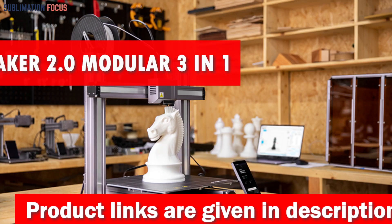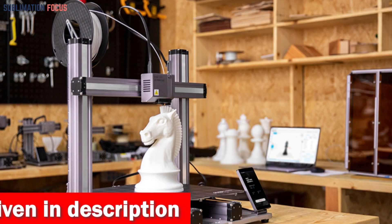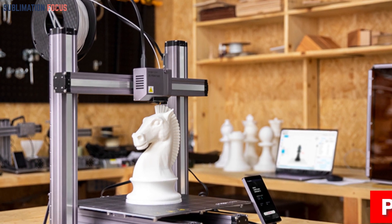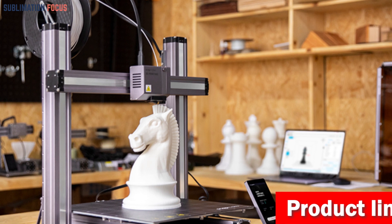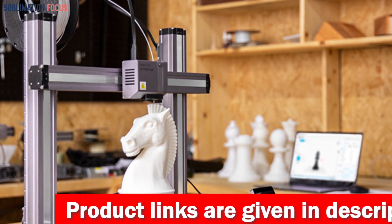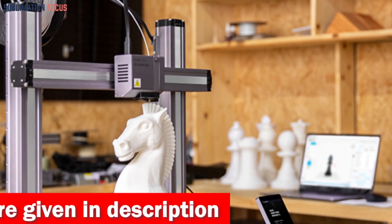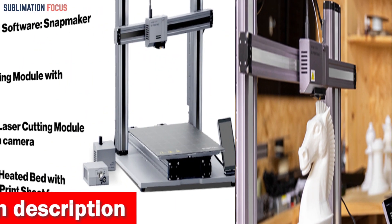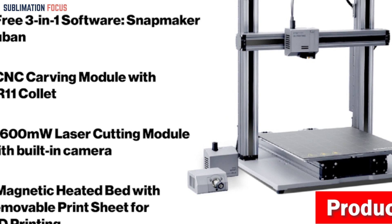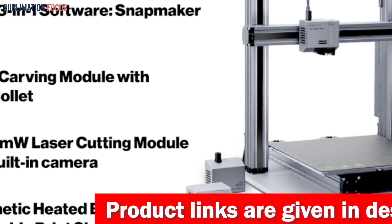Number one is the Snapmaker 3-in-1 3D printer. When it comes to creating Glock frames, the Snapmaker 2.0 Modular 3-in-1 stands above the rest. This machine unlocks your full creative potential, allowing you to 3D print, laser engrave, cut, and CNC carve. It features a larger-than-life work area — the A250T offers 230 by 250 by 235 millimeters, while the A350T offers an expanded 320 by 350 by 330 millimeter space.